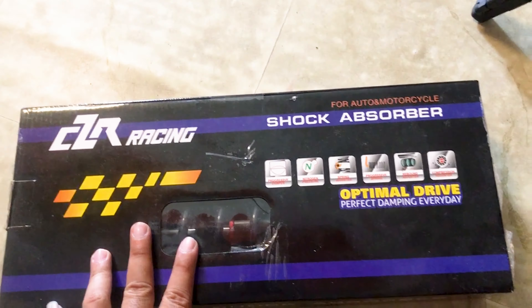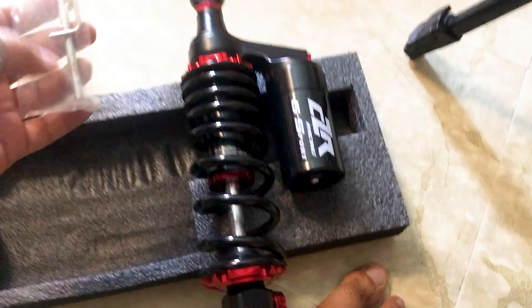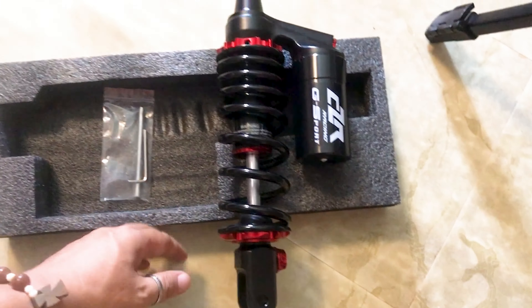Here is the shock absorber. We will be installing this on our motorcycle. I hope I will be successful in installing this. Based on the tutorial videos I watched, they used specific tools, so I bought tools for this project — number 14 and number 12 wrenches.